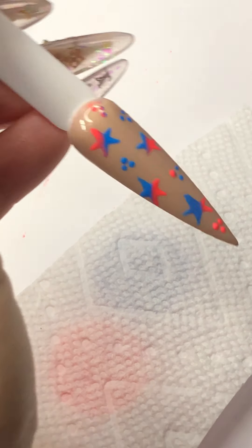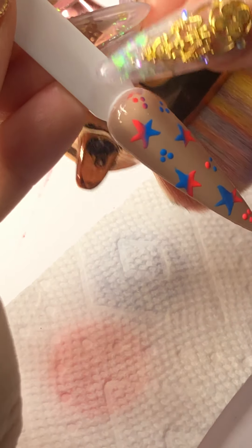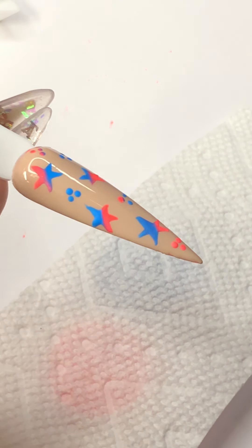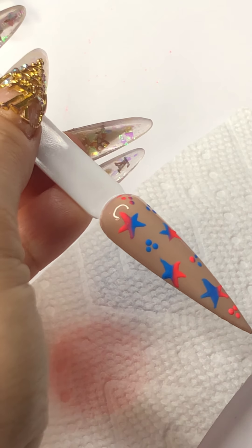No crystals at all. Then you can just put the gel top coat — top coat this one with the no-wipe top coat. Or if you want a matte top coat, you put the matte top coat on, however you prefer.